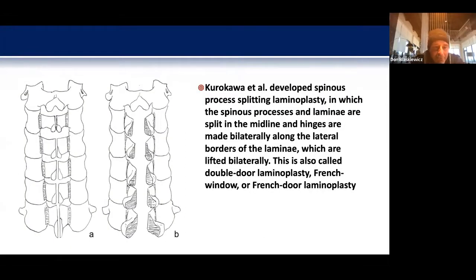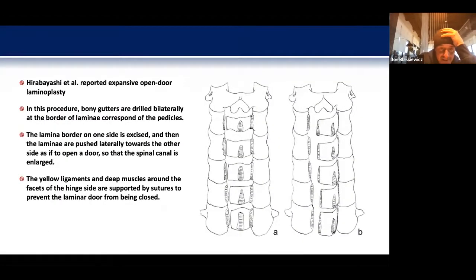There have been iterations of muscle-sparing advances to this technique. I've personally never done one — I've looked at them and they appear very technically challenging, so I haven't jumped on board yet. Hirabayashi described the open door laminoplasty, which I think is the most commonly used. The bony gutters are drilled at the border of the lateral mass and lamina.